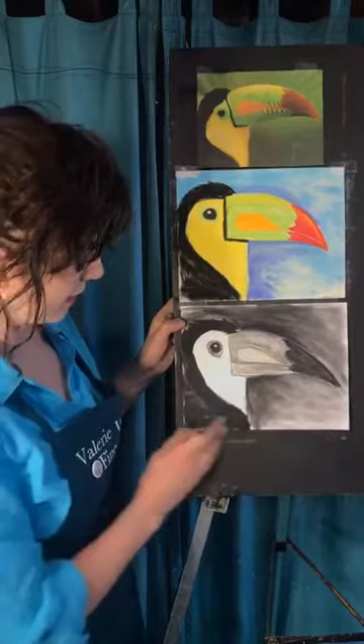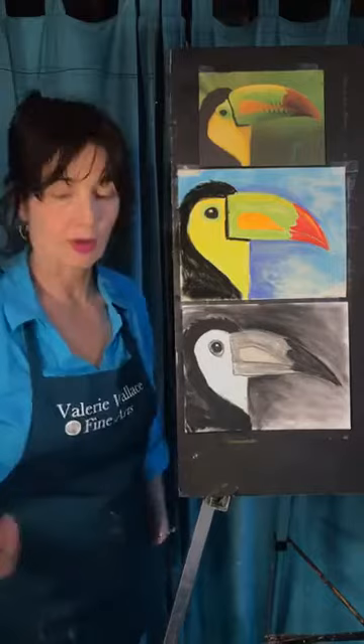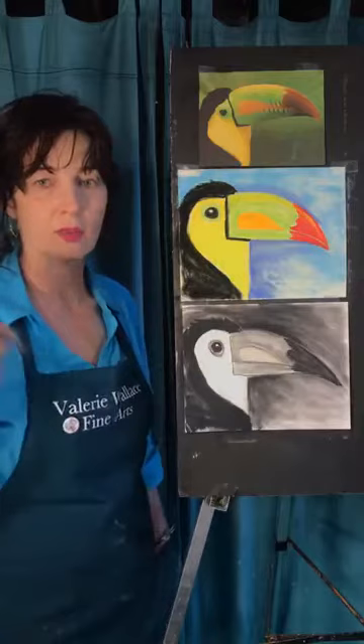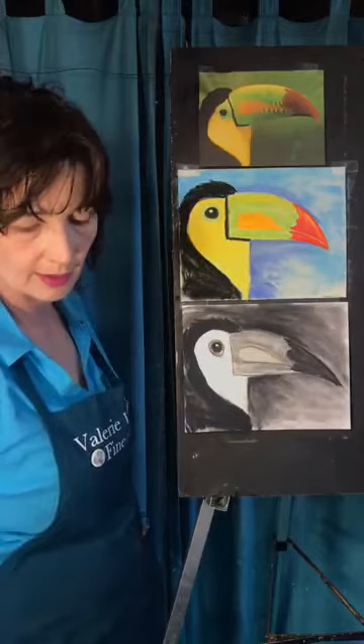Remember, if you know somebody that wants to watch and they're busy at one, you can always see them on my Facebook page, and you can also get them on YouTube — 'Free Drawing Classes with Valerie Wallace Fine Arts' playlist — you can get them all right there. You can also see the picture so you'll know if it's something you're interested in drawing.